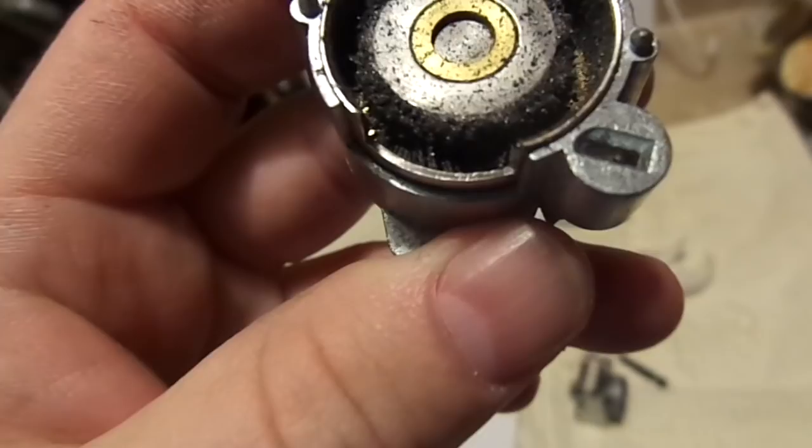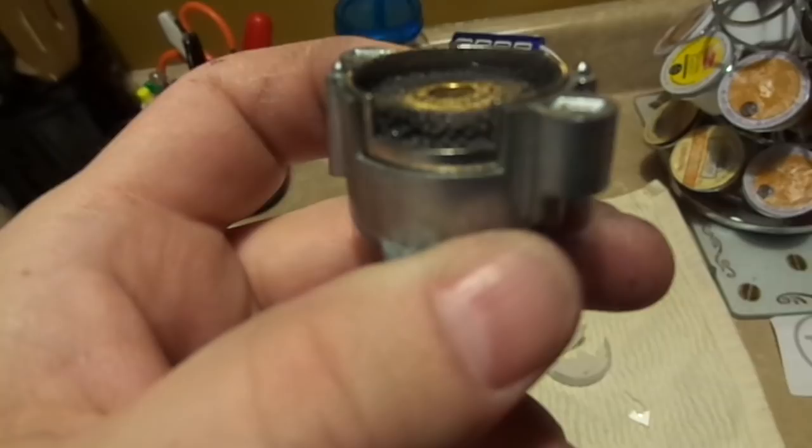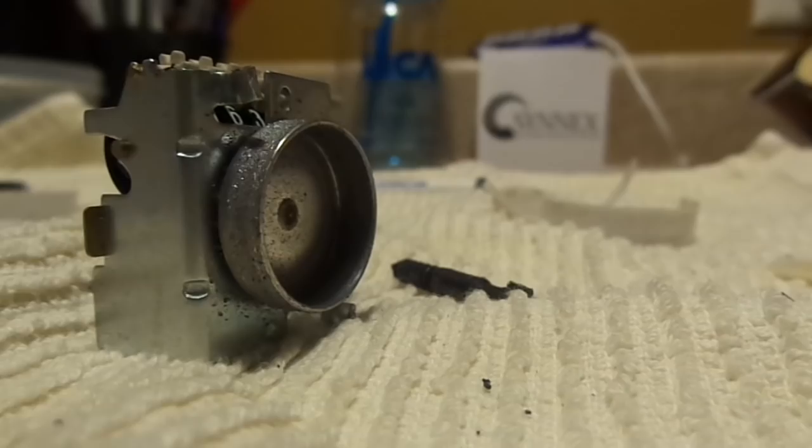I think I know why. This is the magnet right here — it's basically a round magnet attached or pressed onto a steel core. As you can see, that magnet has disintegrated. I think I know why, and I think you're going to like this theory.